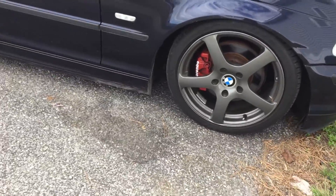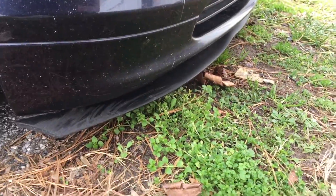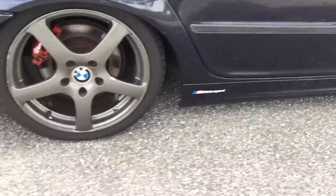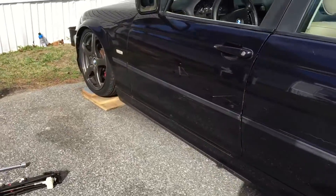You guys can't really tell in the videos how low the car is, but right now I've measured it — it's about two inches from the front lift point and about one and a half inches to the ground. The car is really, really low. The mission was successful — we got it on the little ramp.